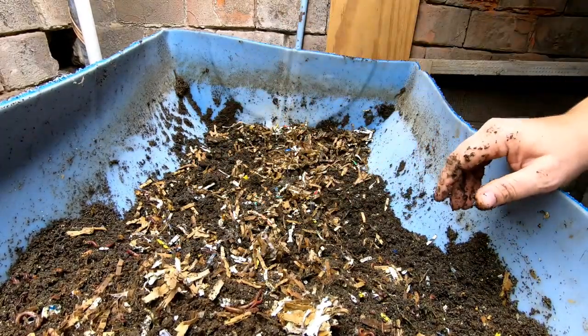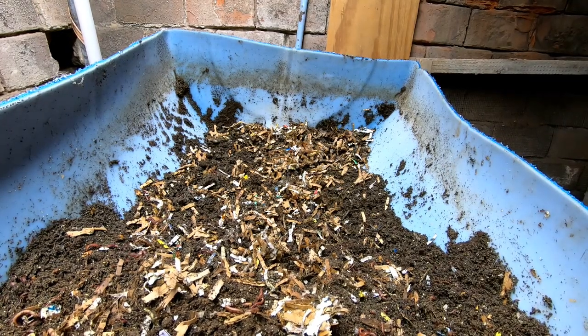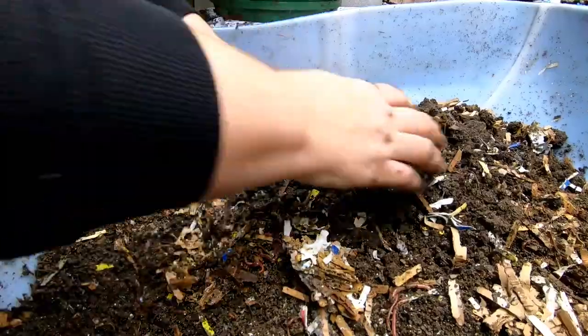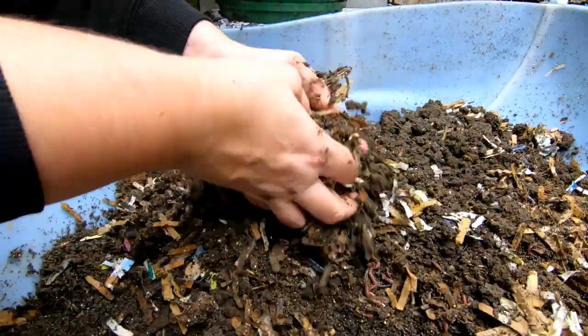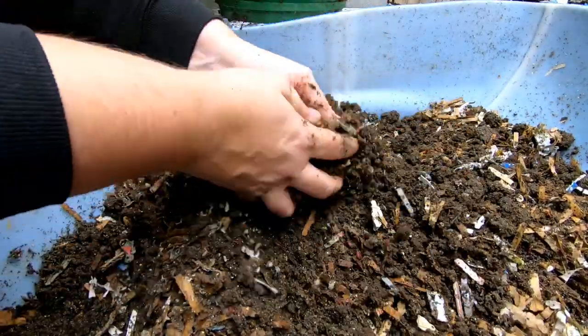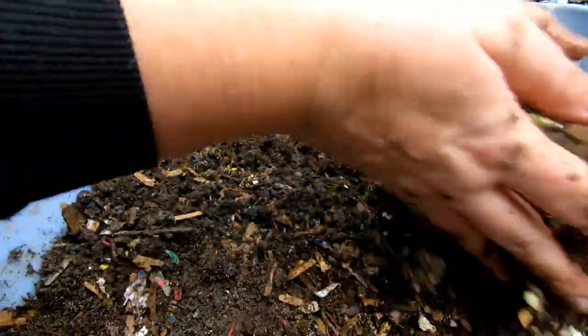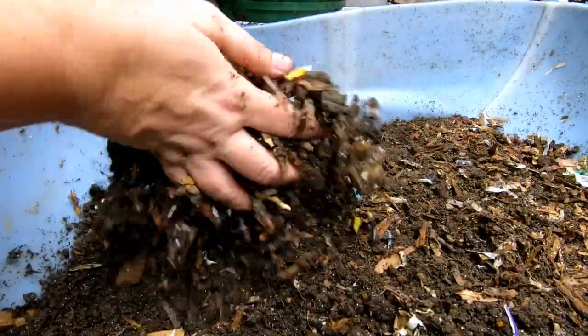Let's take a look at the feeding end of this bin and see what they did with that yucky feeding we gave them last time. These are all of the casting bowls that fill up in the screen when things are too wet. So that is what most of that is, and it still smells very earthy.